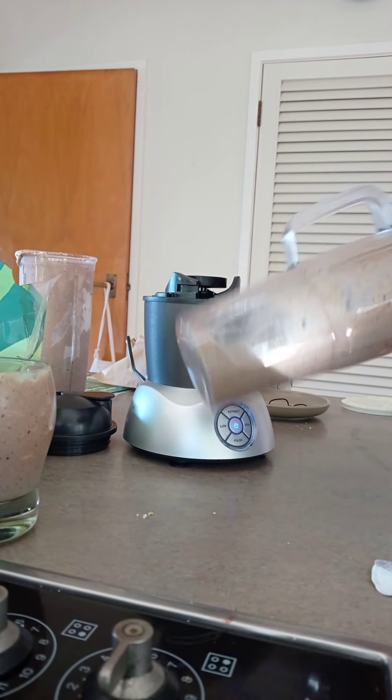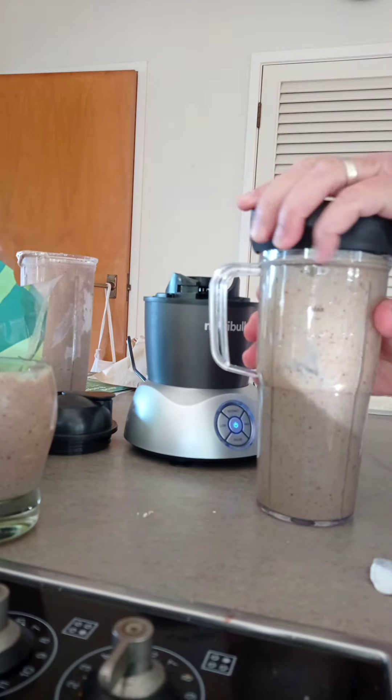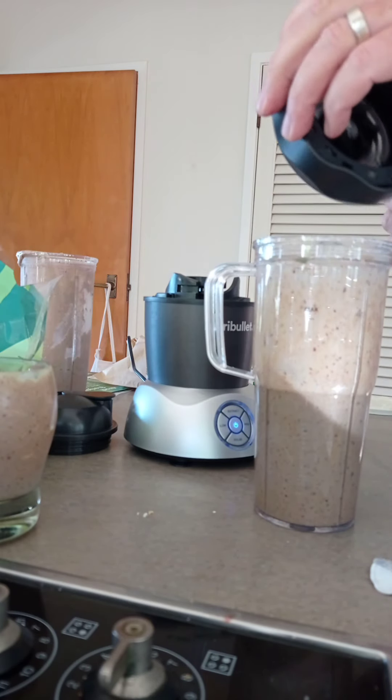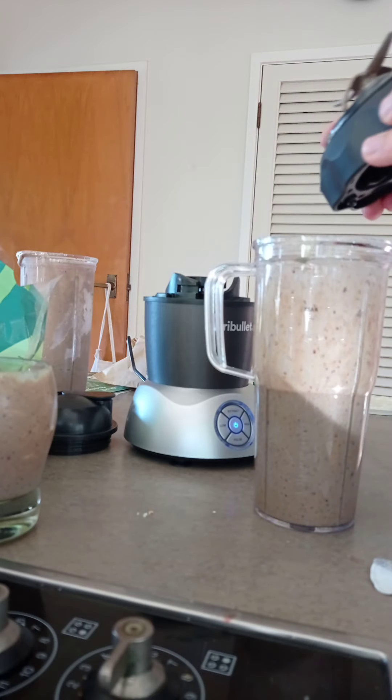Definitely don't put your light stuff on top, because you flip it over — you've got to remember that.